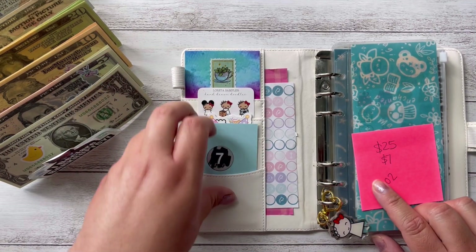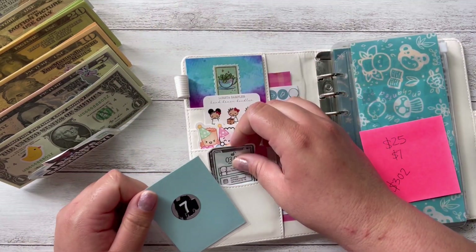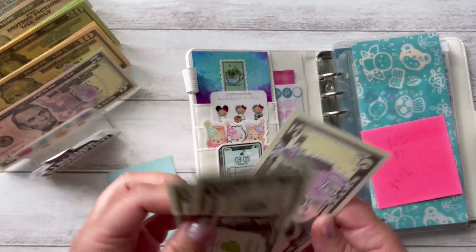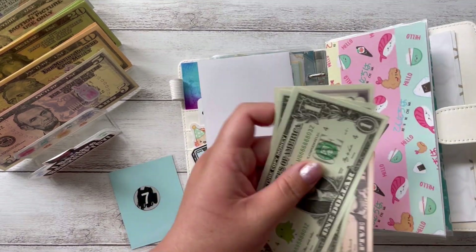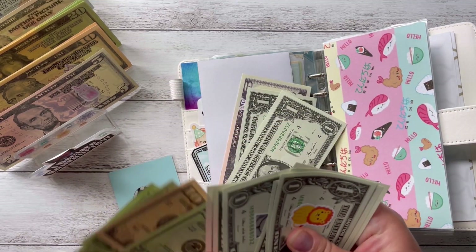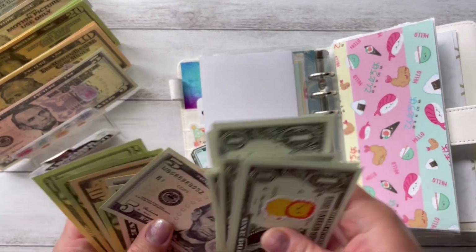I'm going to start with my little envelope over here and this one is getting $7 — so $5, $6, $7. You guys know this one is from Elba at Unique Life and I'm using this envelope over here. Let me just fix this so it's not a mess by the time I end up counting it.